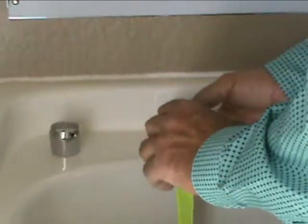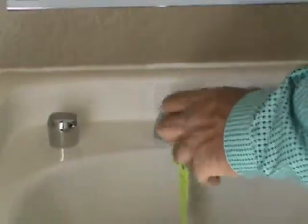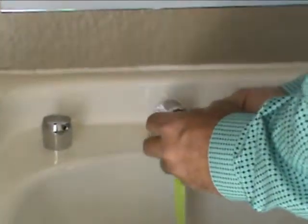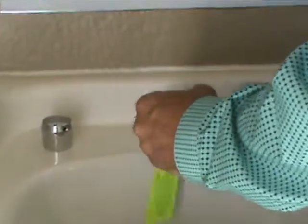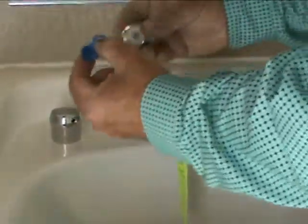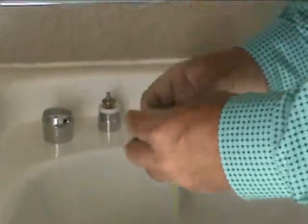You can adjust the timing by moving that screw one way or the other for more or less timing on your water flow. If you'll remove this right here, take all this out and wash it underneath clean water.